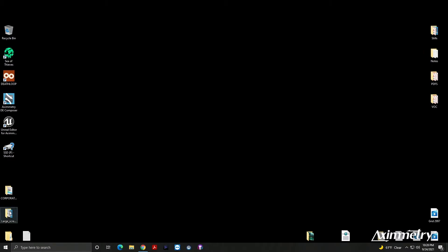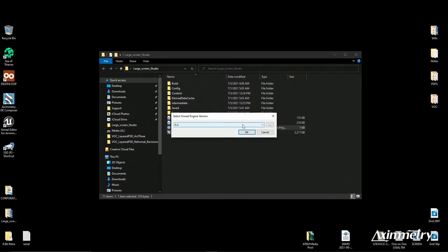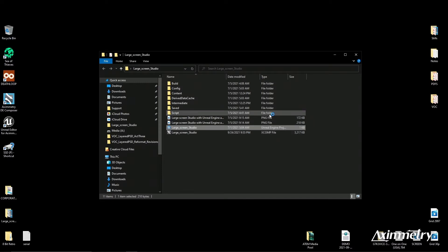We are going to open up the folder, and the first thing we need to do is load the Unreal Engine project. Don't worry — I've got multiple versions of Unreal Engine installed, but we're going to select the Eximetry DE version. We're going to hit that, and hit OK.